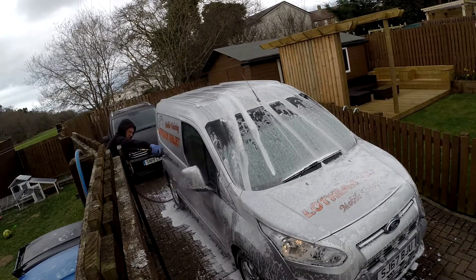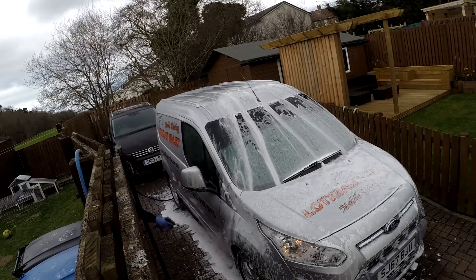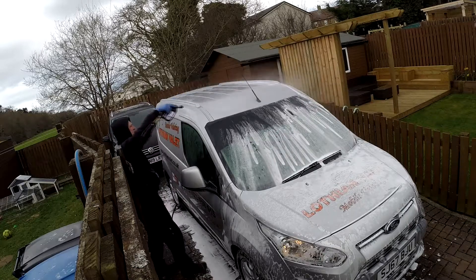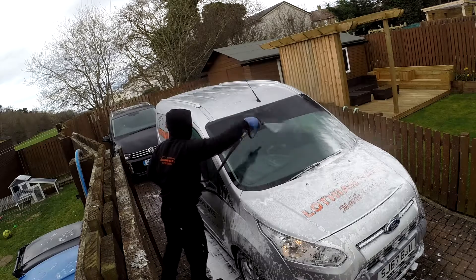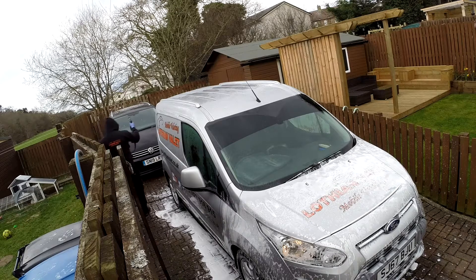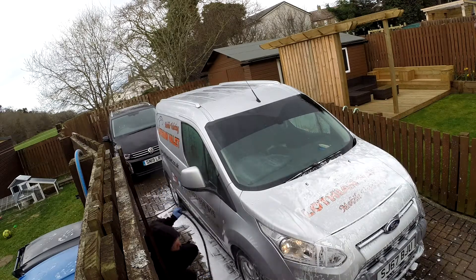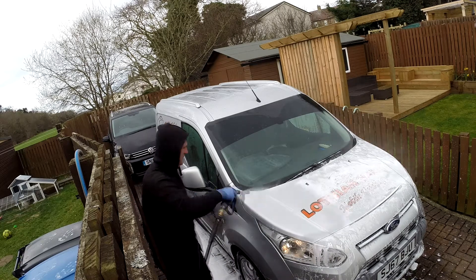Normally most people would start from the bottom up, just so you can see where you've been. But for some reason I'm doing top down. This is a good snow foam — it actually does a pretty good job of cleaning. Bear in mind, I do use the pre-wash first along the bottom, then the snow foam on top for the dwell time. Remember, once you're using snow foam, do not let it dry as it can cause damage to the paintwork.